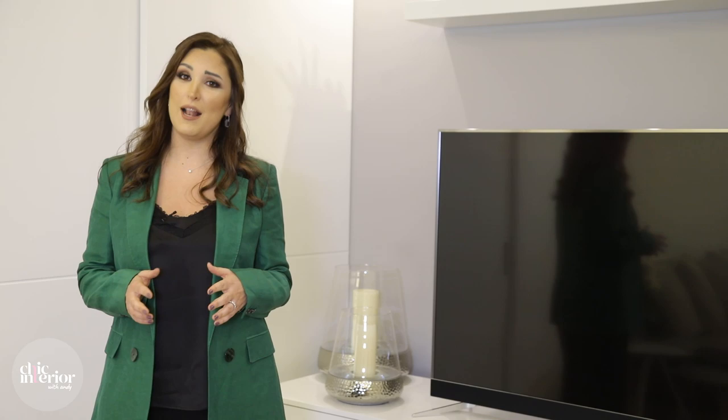I hope my tips help you whenever you are ready to style your own TV unit. Don't forget to subscribe to our YouTube channel and follow us on Instagram.